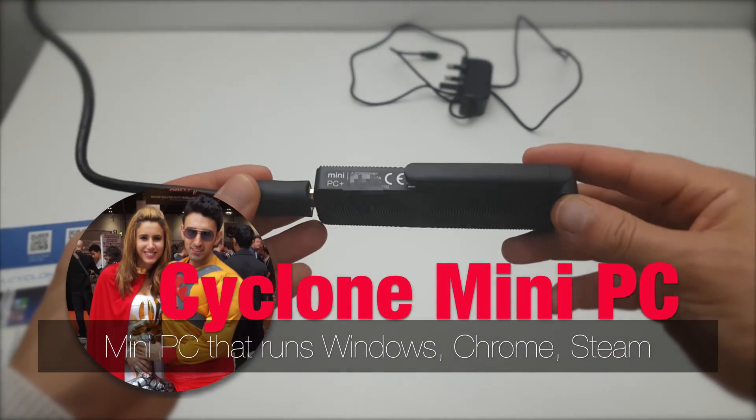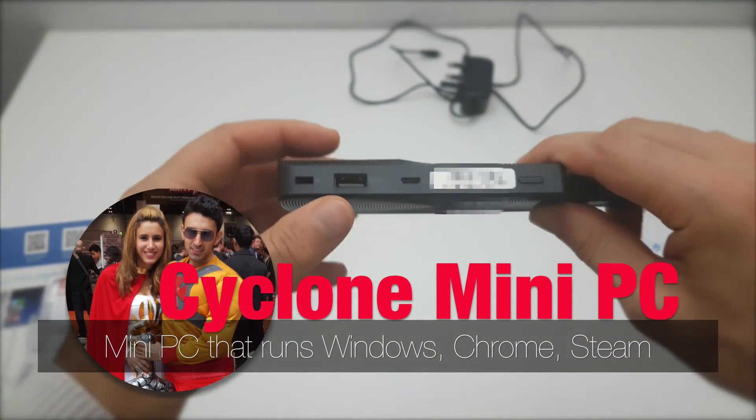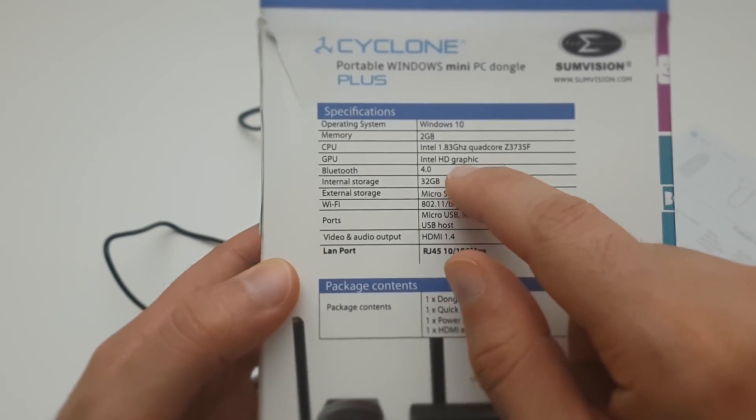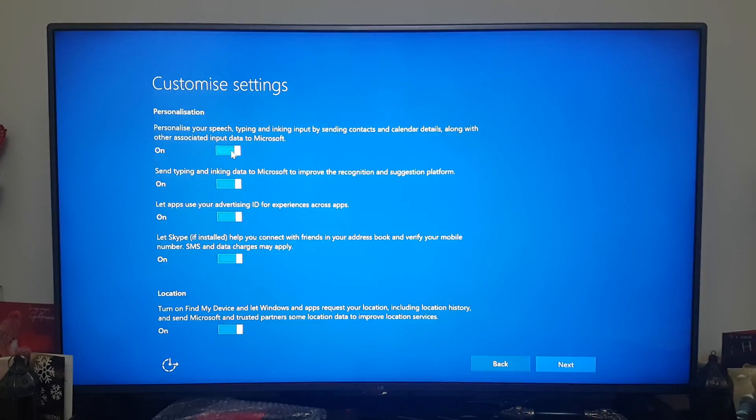Hey guys, so this is a review for the SunVision Cyclone mini PC. Unlike a Chromecast or Apple TV, this little beast packs a quad-core CPU with Intel HD graphics.